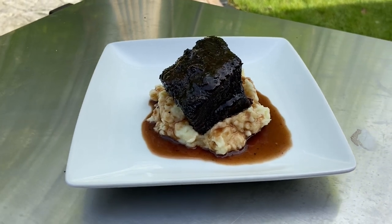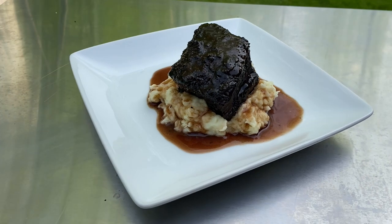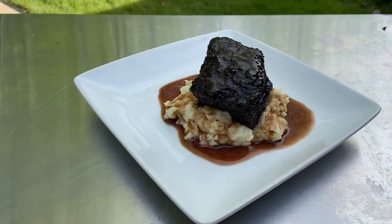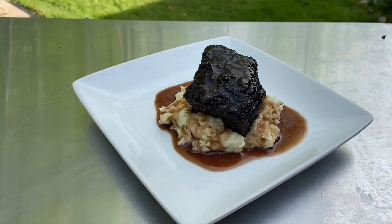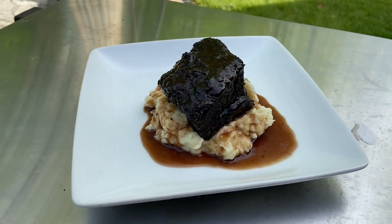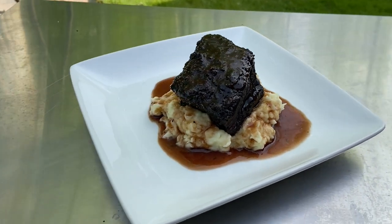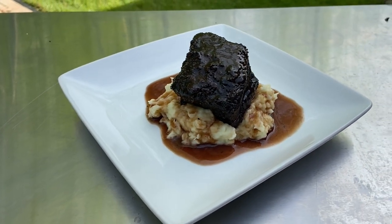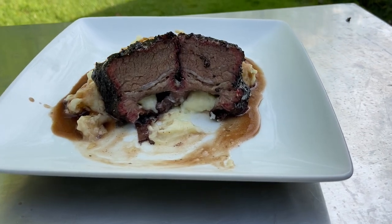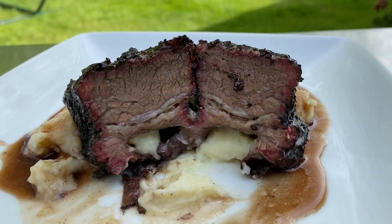Here it is plated — it looks delicious. I have it sitting on some mashed potatoes. I separated the fat out of the braising liquid, reduced it a little bit, and poured it over the top. Here's a look at the inside of it — you can see the nice smoke ring on it.